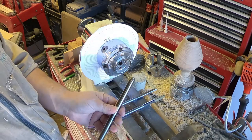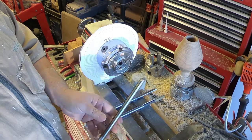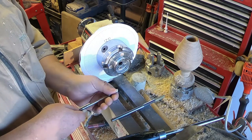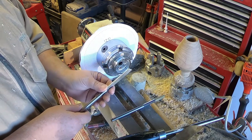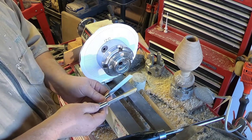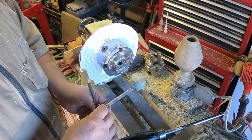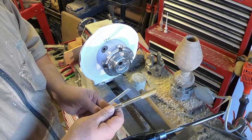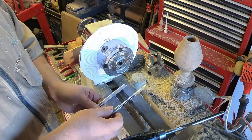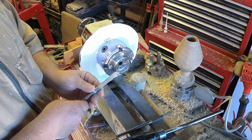Most of the turning is done with my trusty half-inch bowl gouge. And then, of course, the beading is done with the D-Way one-eighth-inch bead tool. I also have a three-sixteenths here, and I've seen a lot of people who start the outside bead with this wider bead, and I've done that before, but I've gotten to the point where everything happens with this one-eighth-inch beading tool.